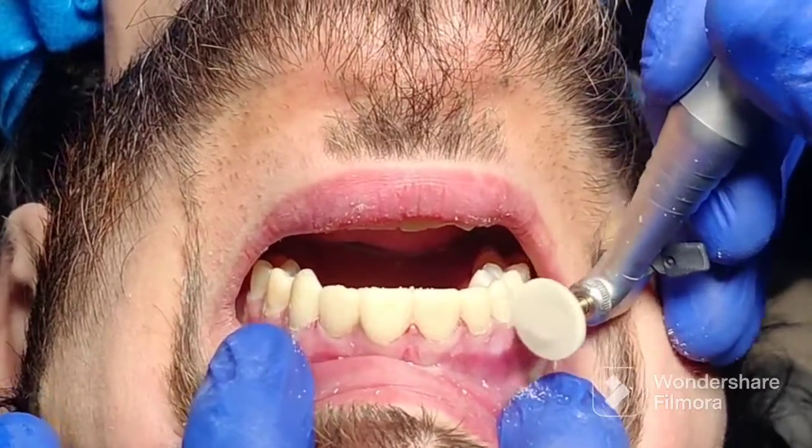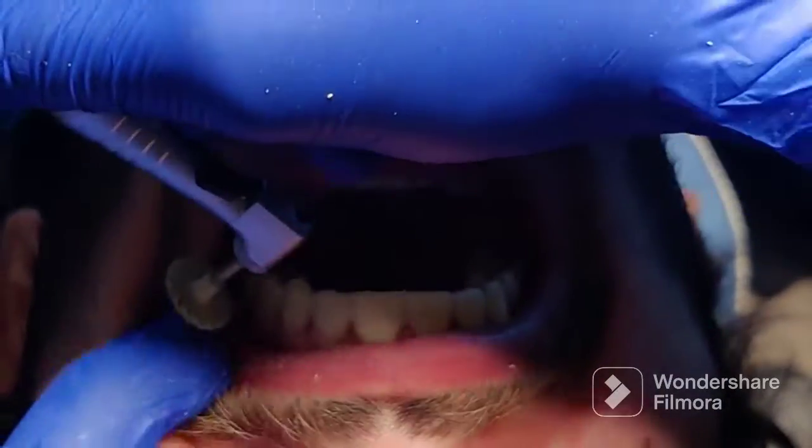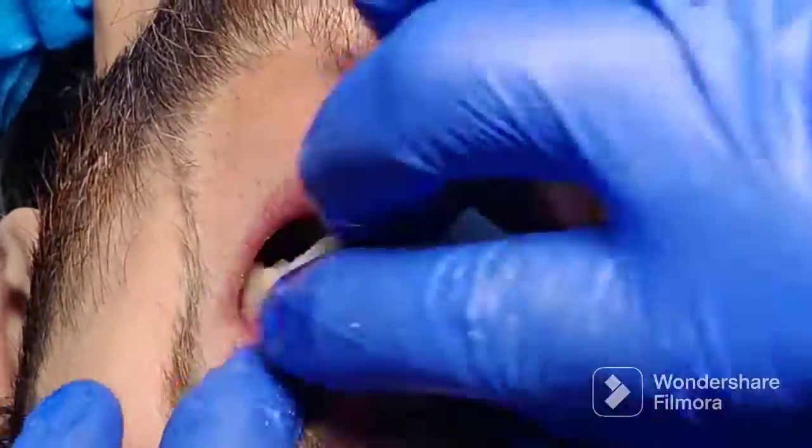Next, you want to do some finishing and polishing. Use any composite polishers that you have for your other composite restorations. Make sure you polish not only on the facial aspect but also on the lingual aspect. Then adjust the bite and you are done.